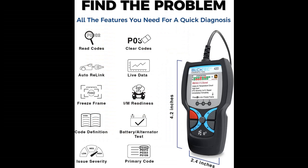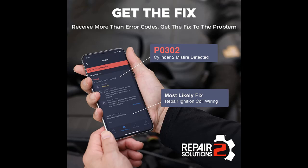Why choose the Bluktech 420 Bluetooth OBD2 Scanner Diagnostic Tool? Next, we introduce some reasons why you should choose it.